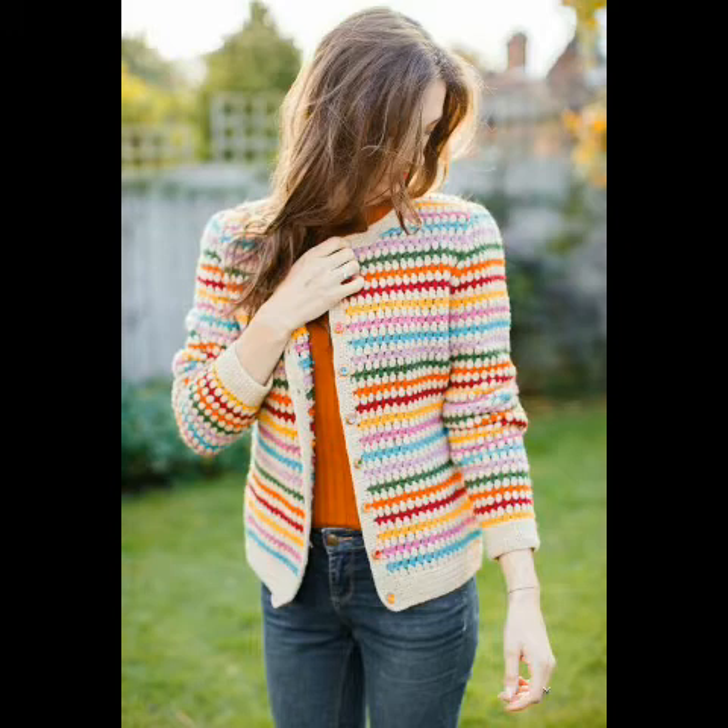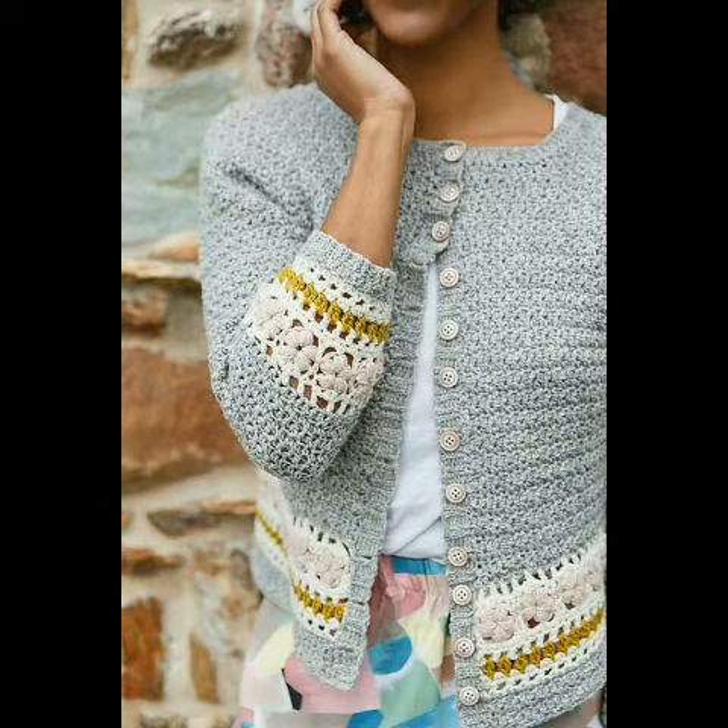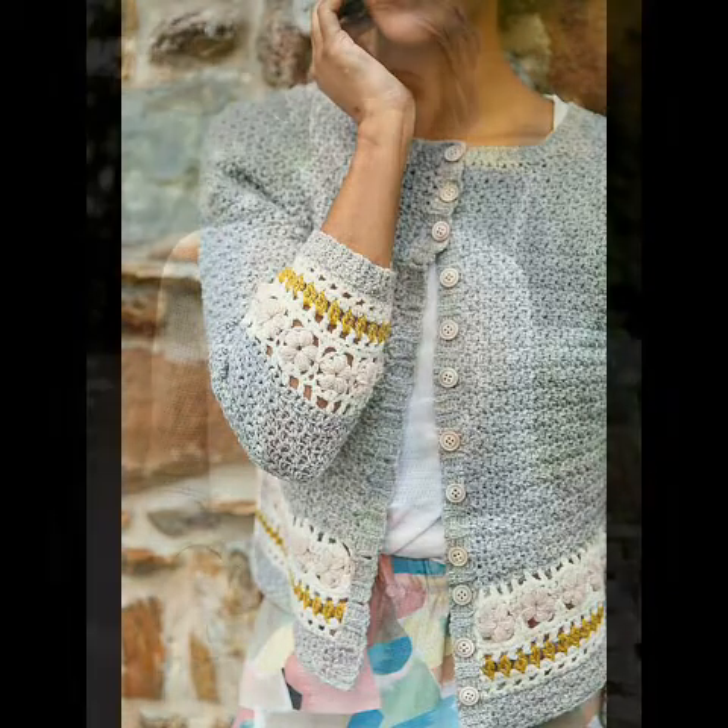And if you don't know crochet work, you can purchase them online from Etsy, Amazon, eBay, or other crochet websites, or even from any crochet expert by taking a screenshot and showing it to the expert.